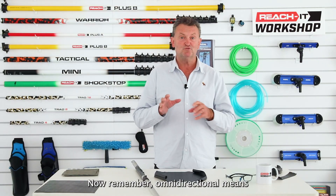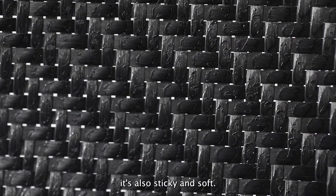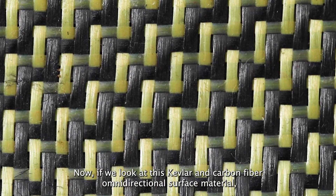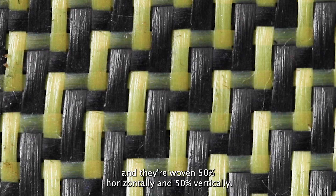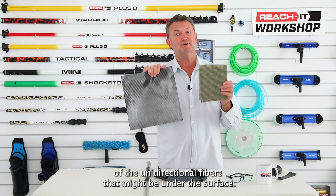Omnidirectional means the fibers are woven in two different directions. You can see this with a close-up of what 3k looks like as a raw material — it's sticky and soft. Looking at Kevlar and carbon fiber omnidirectional surface material, it's even more obvious: the Kevlar is gold and the carbon fiber is black, woven 50% horizontally and 50% vertically. Adding these materials to the outer surface stops the splintering of the unidirectional fibers underneath.